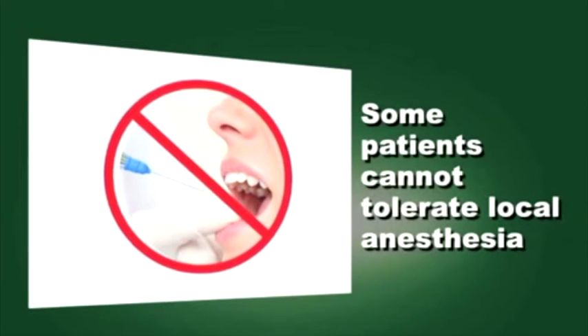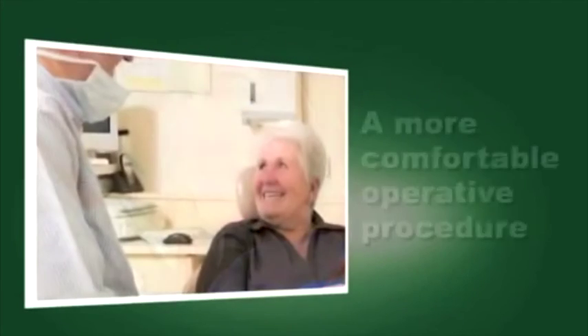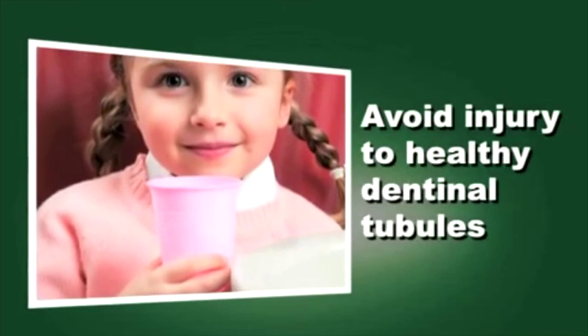Some patients refuse or cannot tolerate local anesthetic injections during caries removal. For these patients, using Smart Burst 2 polymer instruments can help provide a more comfortable operative procedure by avoiding injury to healthy dentinal tubules.